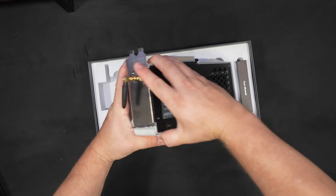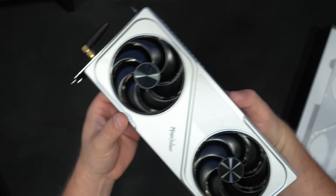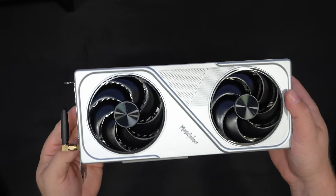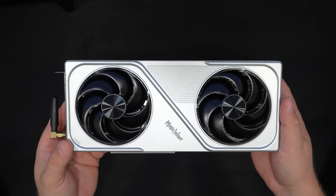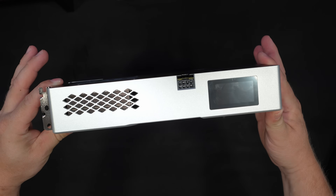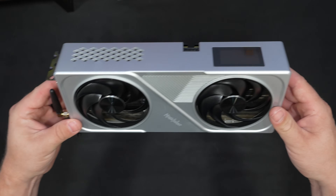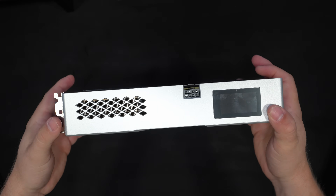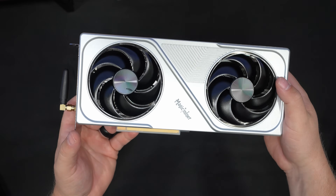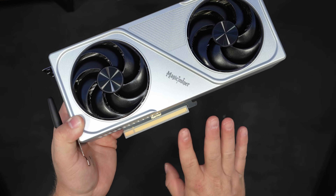It's actually packed in here pretty well. Let's flip this over - there's a little cover on this side. So this is a Bitcoin miner in the design, shape, and look of a graphics card, but it is not a graphics card. This is a solo Bitcoin miner that is tapping into the home GPU miner feel. This thing screams GPU. Let's take a closer look at what's going on - we have our PCI slot here at the bottom.